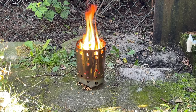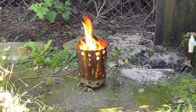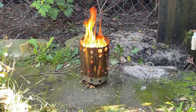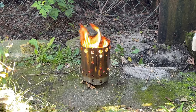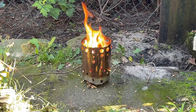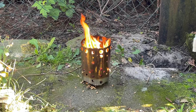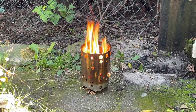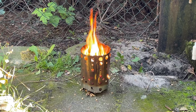Übrigens ist es gut zu wissen, dass die Pellets nicht daneben fliegen. Die werden hier sauber gehalten von dem X-Fire 14 Ultraleicht. Das bisschen was da unten am Boden liegt, das ist beim Einfüllen daneben gegangen. Also das war jetzt mein Fehler. Aber es fliegt nichts raus, es bleibt alles drin und verbrennt sehr kontrolliert, sehr sauber in dem X-Fire. Also wirklich sehr, sehr gute Arbeit.